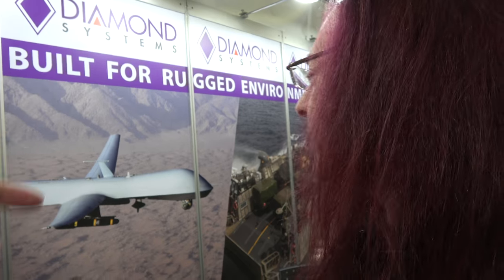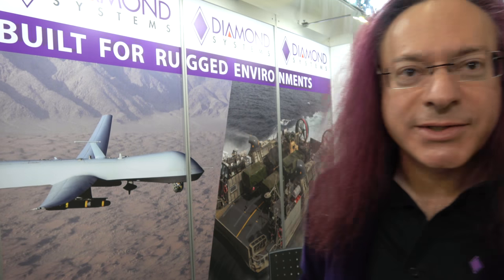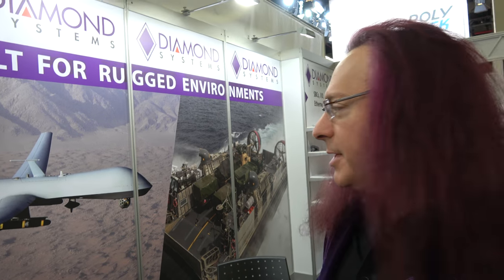Cars use a different kind of Ethernet — automotive Ethernet — and Diamond Systems hasn't fully penetrated that market yet; it's their next territory. Their main markets right now are military and industrial, with a lot of military business. Applications shown here both use Diamond switches in their communications backbone. Sales are worldwide, with the US being the largest military customer, plus UK and NATO-friendly nations.